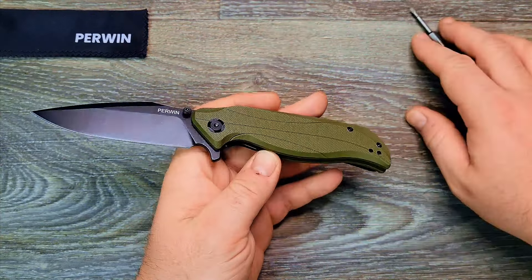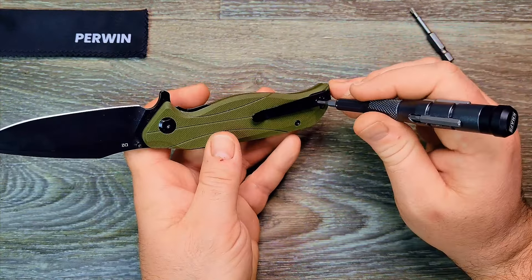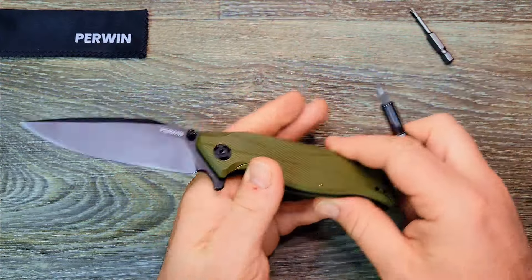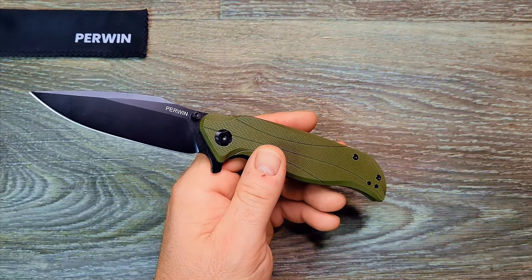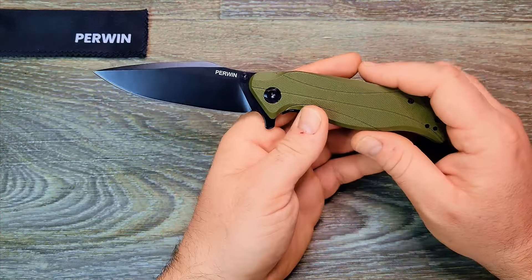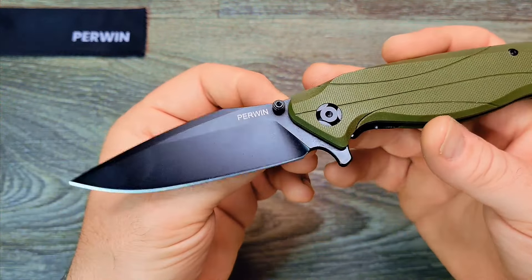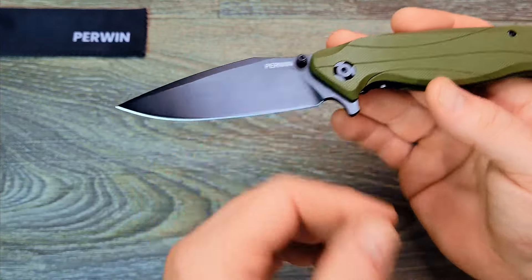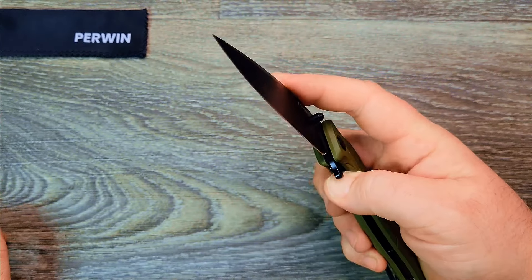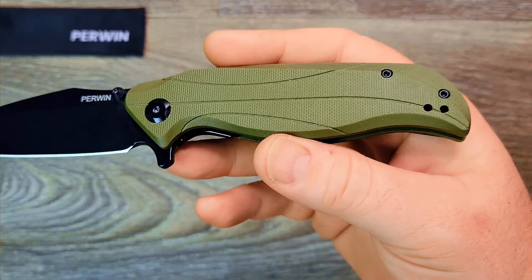T8 on both sides of the pivot. Everything else looks like T6 — T6 on the clip, three T6 on the body screws, and T6 on the thumb stud. I wish it was all T8, but for $17.99 you can't make too many complaints. Does have removable thumb studs, which is awesome — especially if you use a fixed-angle sharpening system, you can take those out of the way. T8 is perfectly fine on the pivot, T6 on the body screws, wish they'd done T8 all the way around.